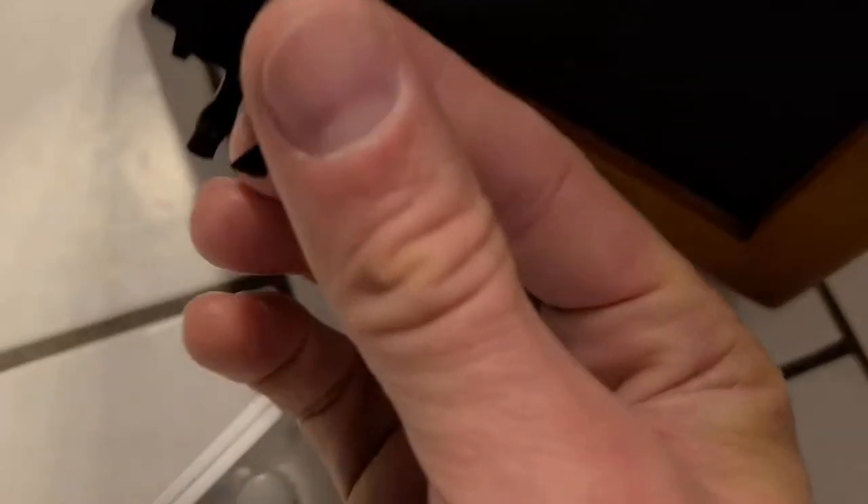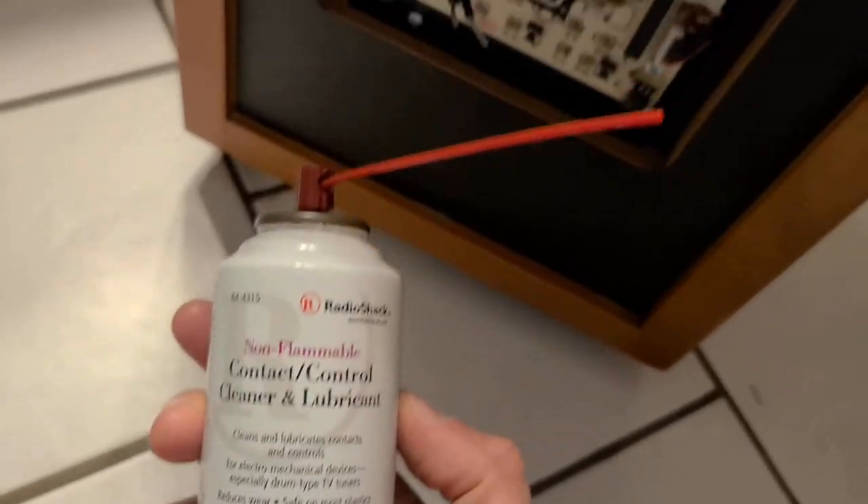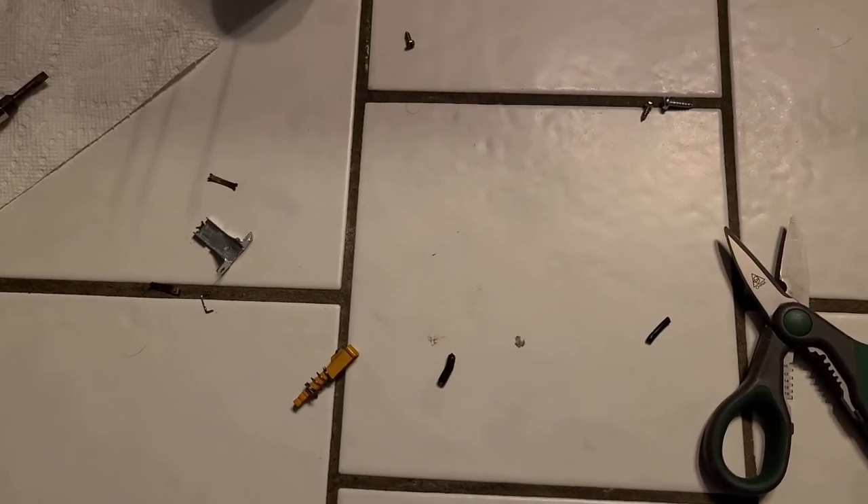The wires were all connected to the switch. I tried all kinds of contact cleaner and it wasn't working. I started taking the switch more and more apart and eventually the switch just fell apart into all these little pieces.